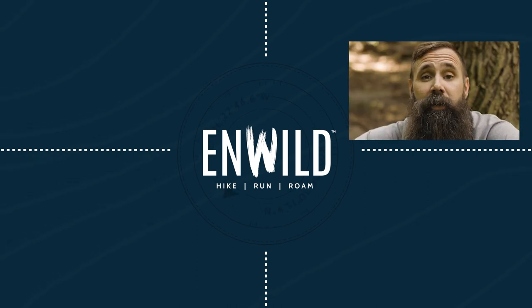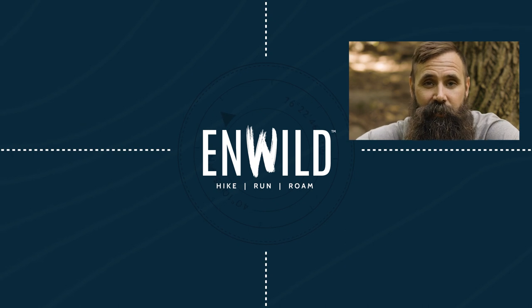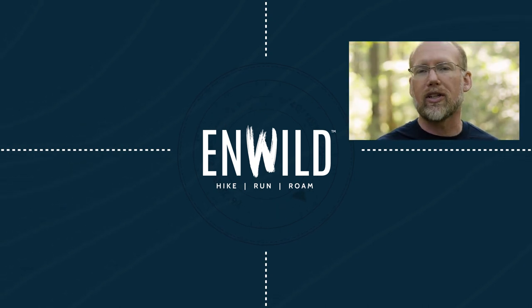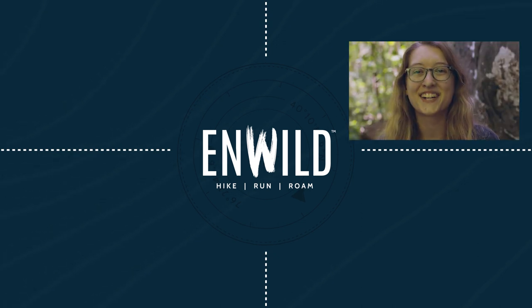Whether you're hiking, running, or roaming, we'll help you get the gear for your next adventure. Subscribe and follow the InWild crew to get the latest reviews, how-to's, and backcountry education. See you on the trail.